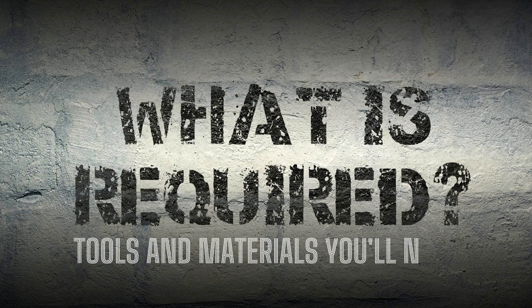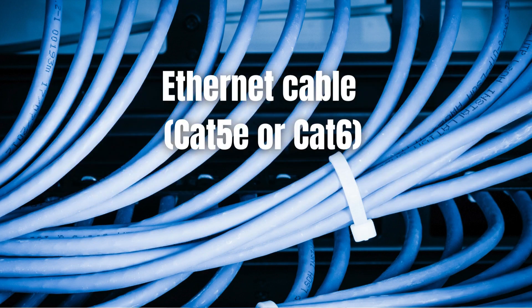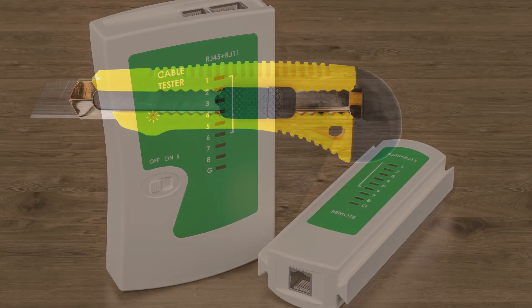Here are the tools and materials you will need for that: RJ45 connectors, ethernet cable, crimping tool, cutter knife, and cable tester.